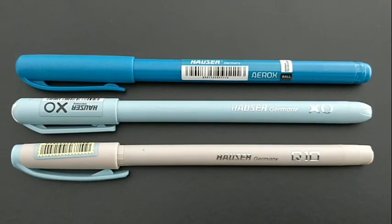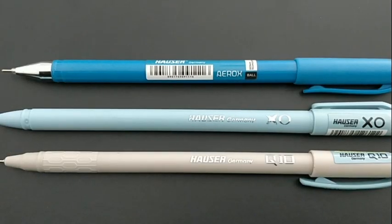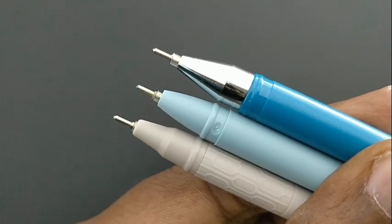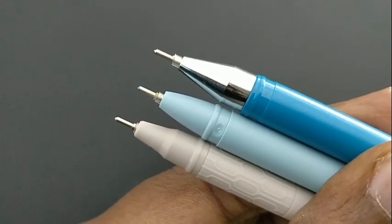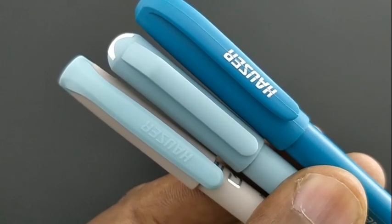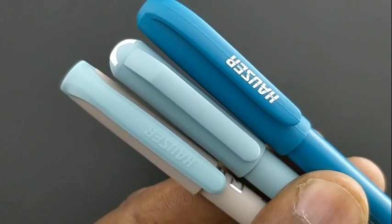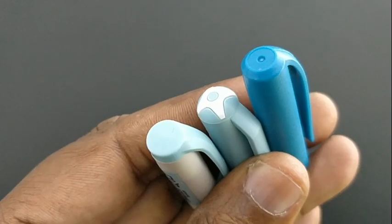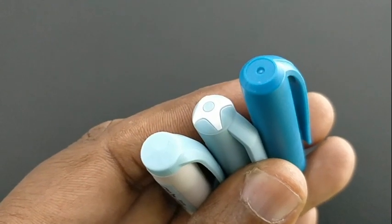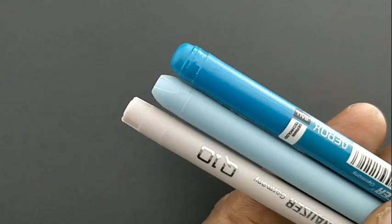Author has three ball pens at the price point of rupees 10 in their lineup: the XO, the Arox, and the Q10. Let's find out the difference between these three pens. First of all, the Arox is a more bulkier pen. Next is the XO, slightly less bulkier than the Arox, and the Q10 is the slimmest pen among the three. The Q10 comes with a rubberized grip, and the Arox comes with a matte finish body which gives a better grip.